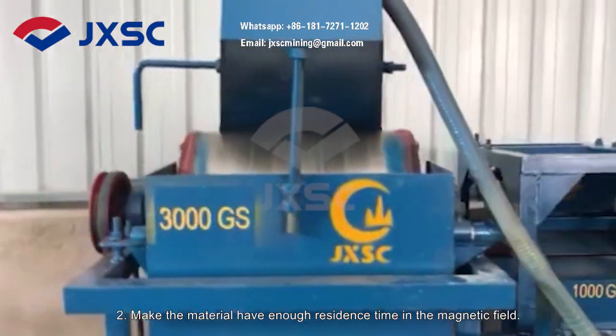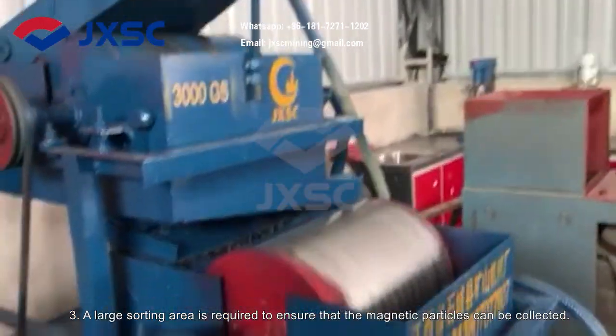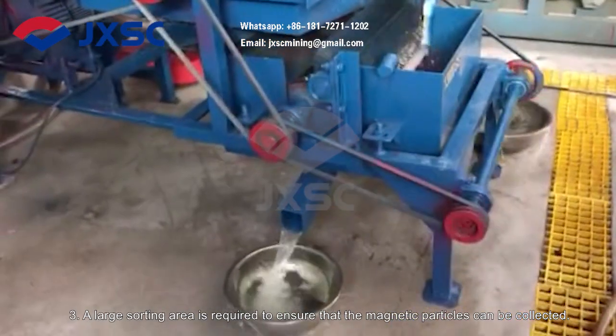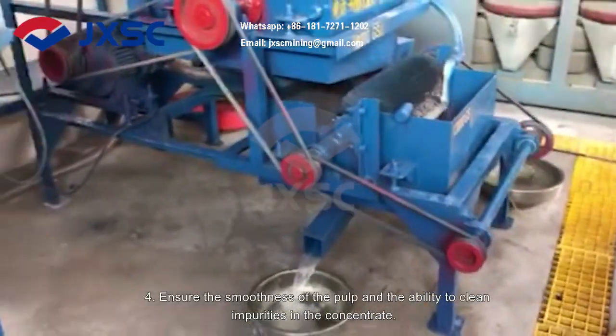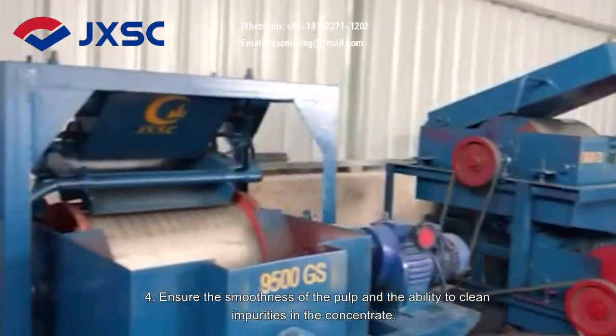Second, make the material have enough residence time in the magnetic field. Third, a large sorting area is required to ensure that the magnetic particles can be collected. Fourth, ensure the smoothness of the pulp and the ability to clean impurities in the concentrate.